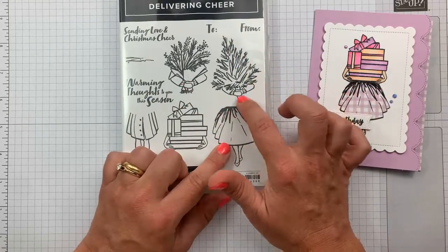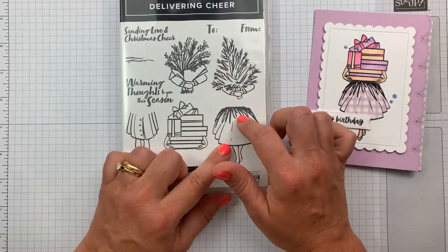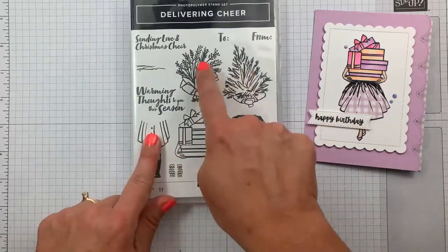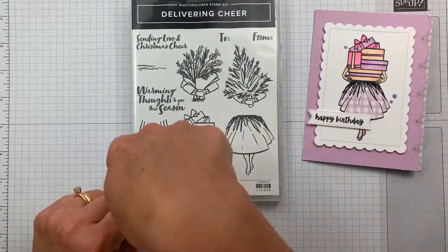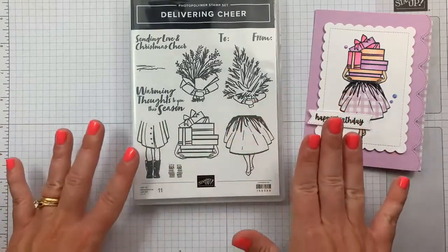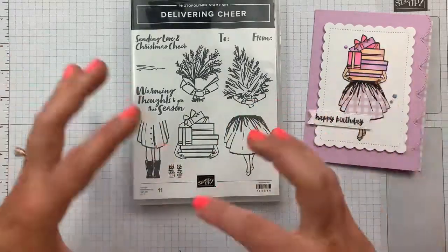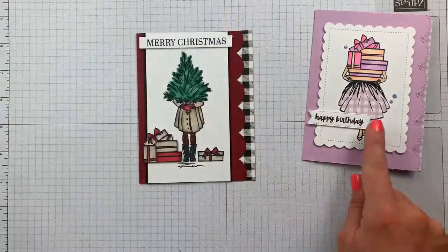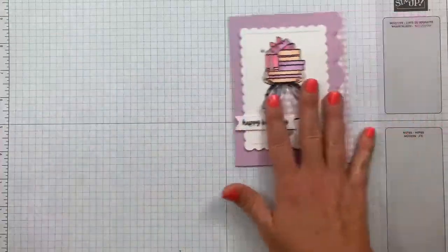I hope that makes sense — these two images are kind of designed to go together, and then these other two are kind of designed to go with this one. Again, you don't have to do it that way, but they mesh together more easily that way.